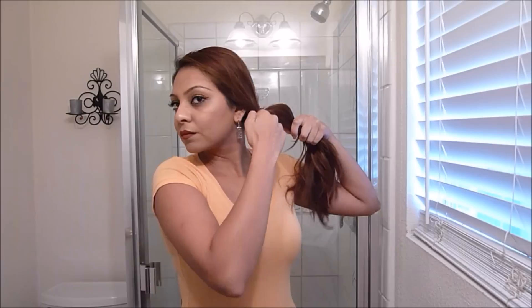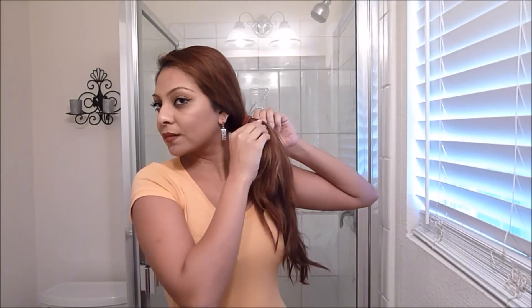I tied my scrunchie around three times, which is pretty tight for me, but you want to make sure that it is tight so it's not going to get loose throughout the day. Then you're just going to pull and tug at the hair so it's not completely tight, because it is going to be a messy look.